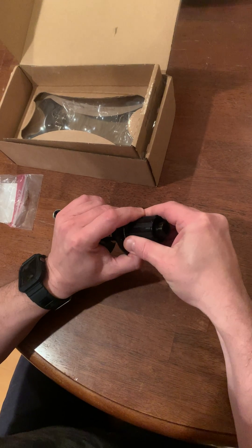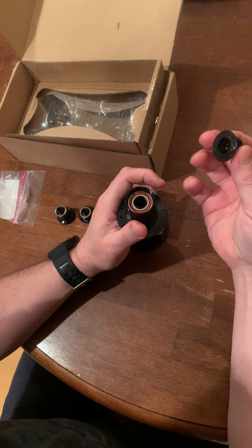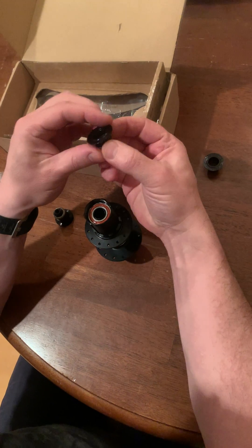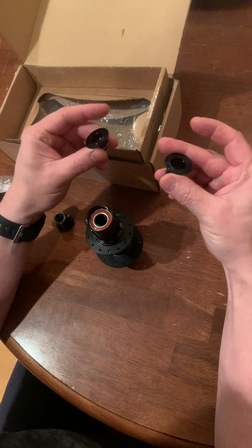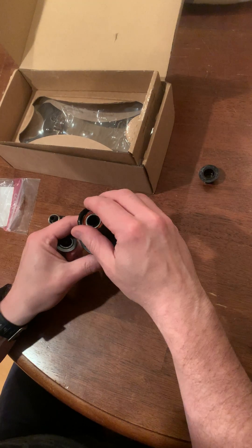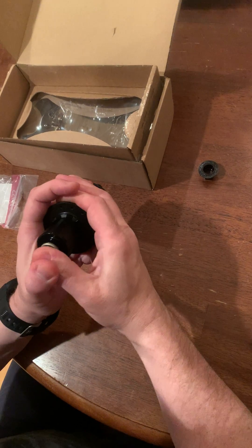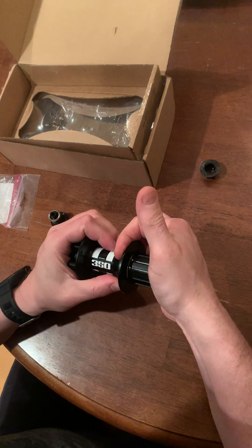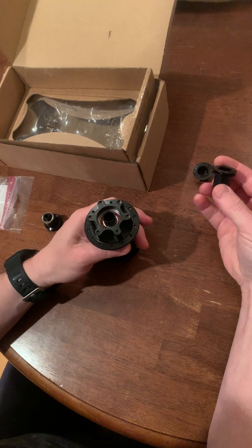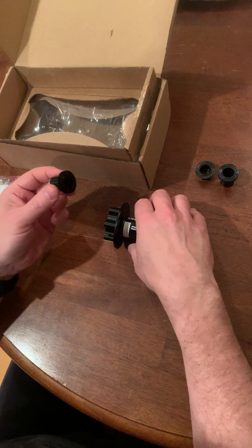So you just pop this off like that, pop this right out. The way to tell which one's which: this one has a single piece, just like this one — they look fairly similar. Push this back in, push this in, and you'll hear a click when you put it back in. This one just pops right out as well.